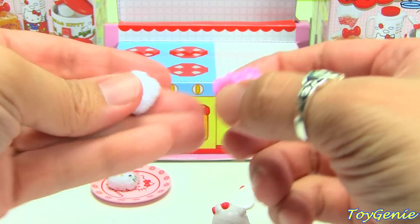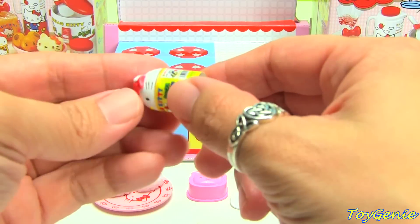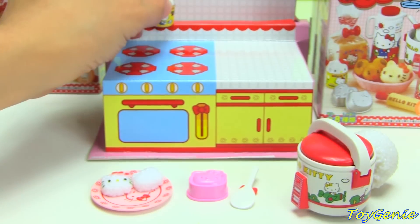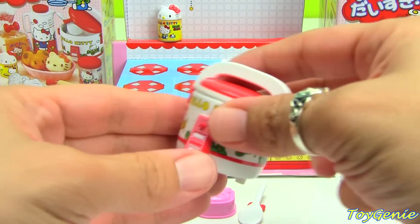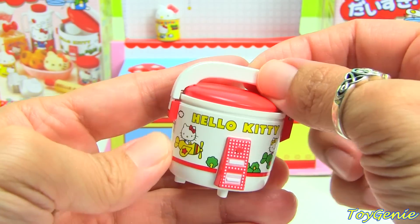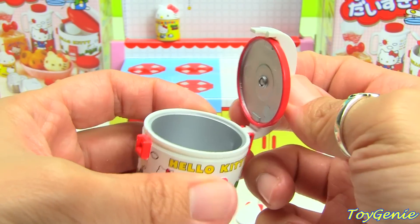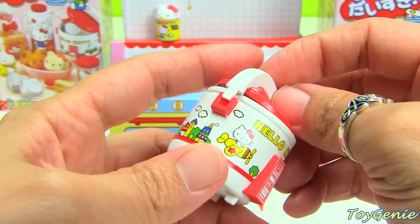This looks like the mold for Hello Kitty rice — yes it is! It fits in here perfectly for you to make a little mold of Hello Kitty. I've actually seen them sell real molds so you can make little lunch kits. I'm not sure what this other item is — maybe some salt. And then we have the rice cooker — oh my gosh, it looks just like a real rice cooker! It has little knobs, says Hello Kitty, has a Hello Kitty plane with little clouds on it, and the lid opens with a big clump of rice that goes right in there.